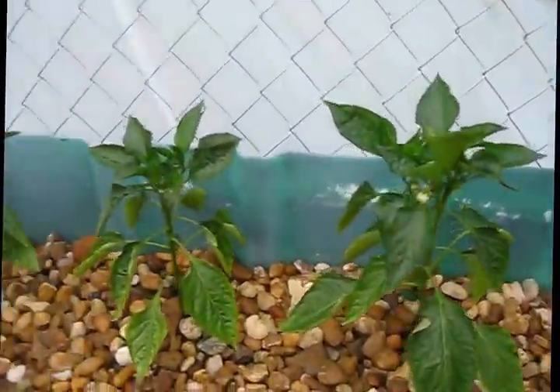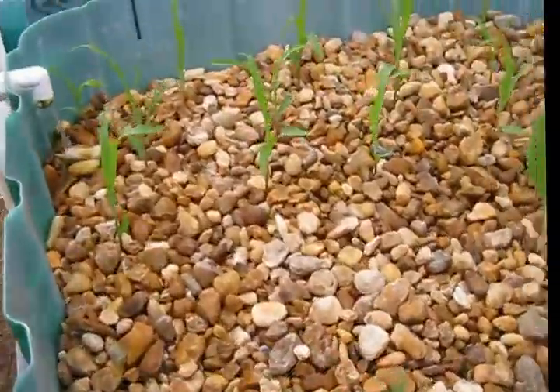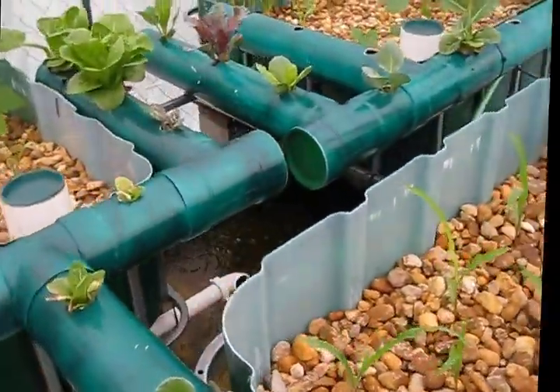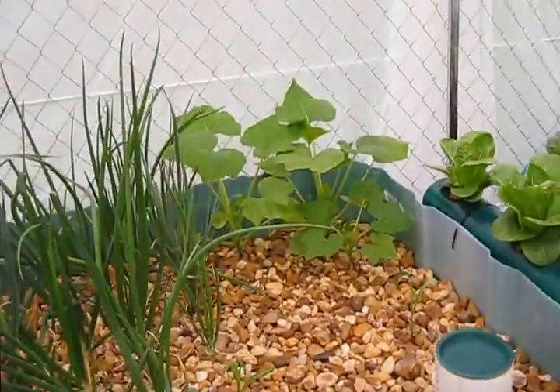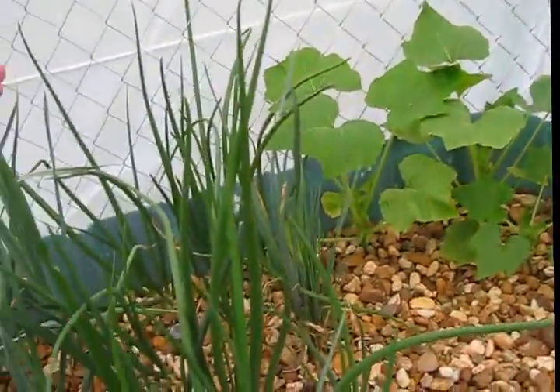Bell peppers are already flowering. The iron deficiency was solved just by putting liquid iron in there. I no longer have to balance the pH — it is perfectly balanced.